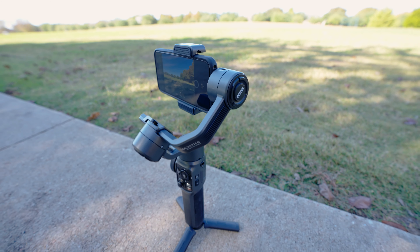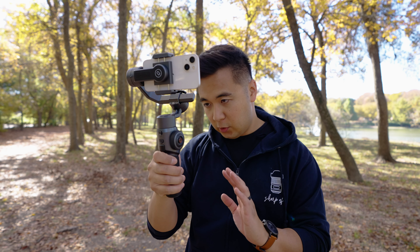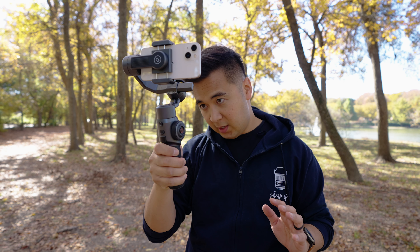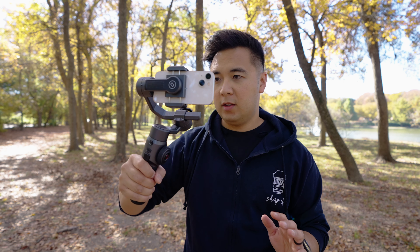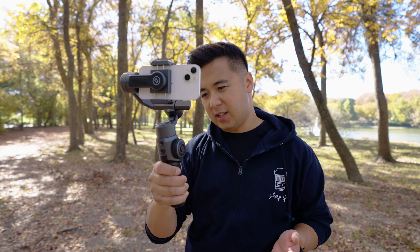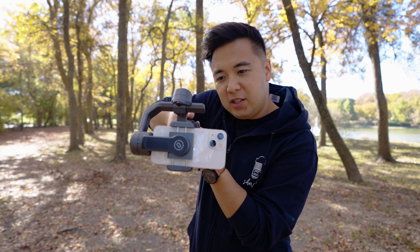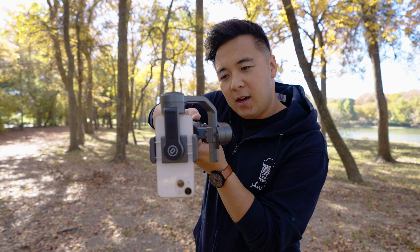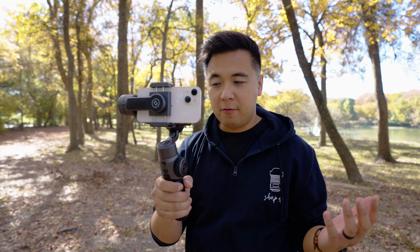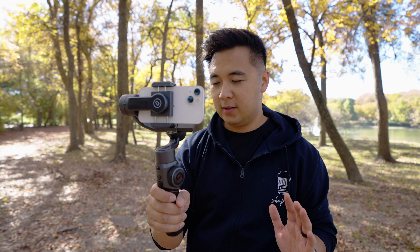The Smooth 5 is a solid performer. Right now I'm in lock mode, which keeps my position in place. Cycling through the gimbal modes: follow mode is very nice; next is POV mode, where you move the gimbal to get cool Dutch angle shots; then vertigo mode for those vertigo shots; and finally pan follow mode, which locks the tilting axis so you can move the gimbal left and right.